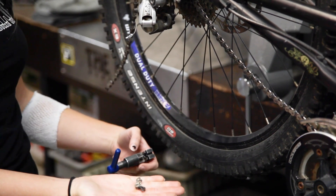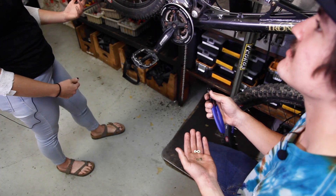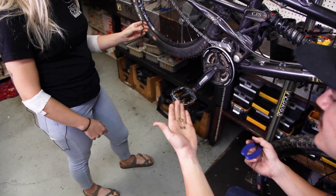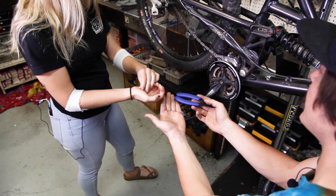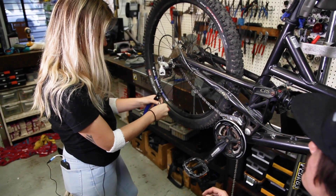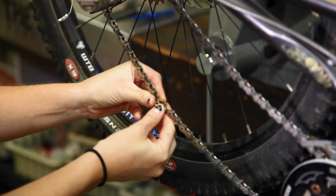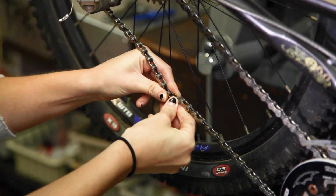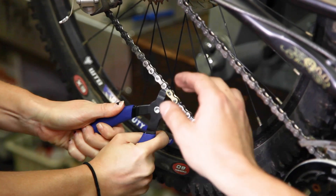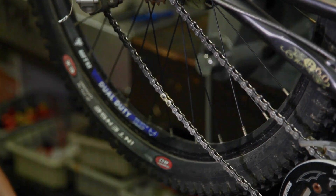Now we remove the busted links. We're ready to reconnect using the master link. Looks like the boo-boo is gone. Our next step is going to be adding the master links and connecting them to put the chain back together. We can go ahead and push one side of the master link through the chain. Now you're ready to go ahead and reconnect. I'm going to compress it. There you go.